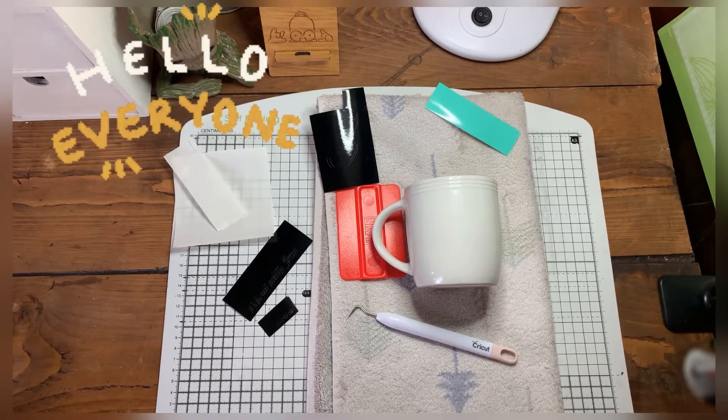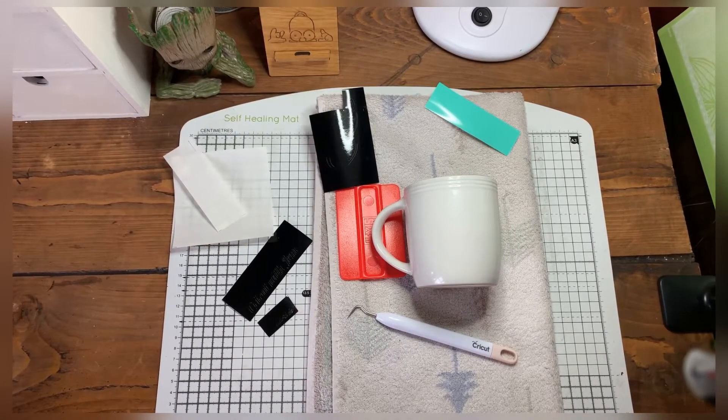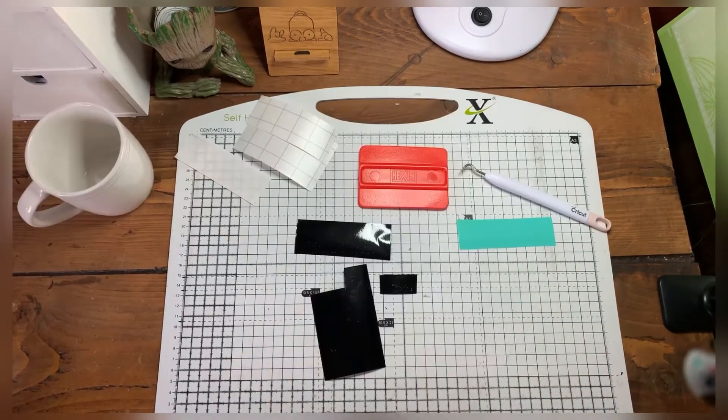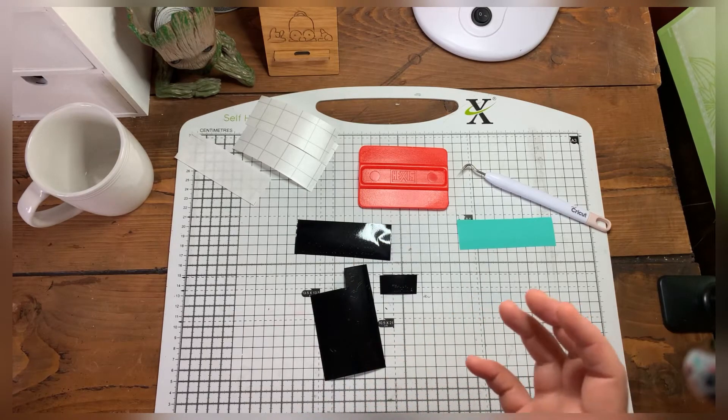Hey everyone, welcome to my YouTube channel. Today I'm going to show you how to create my logo on a cup. The first thing you need to do is create whatever you want to design and cut it out onto your vinyl. I've already created my logo and cut it out.